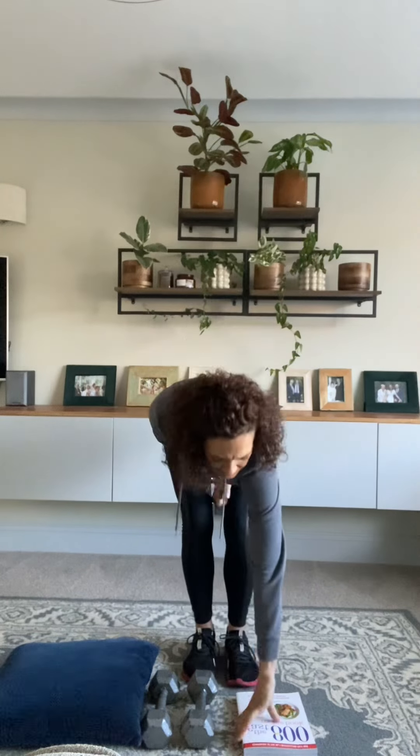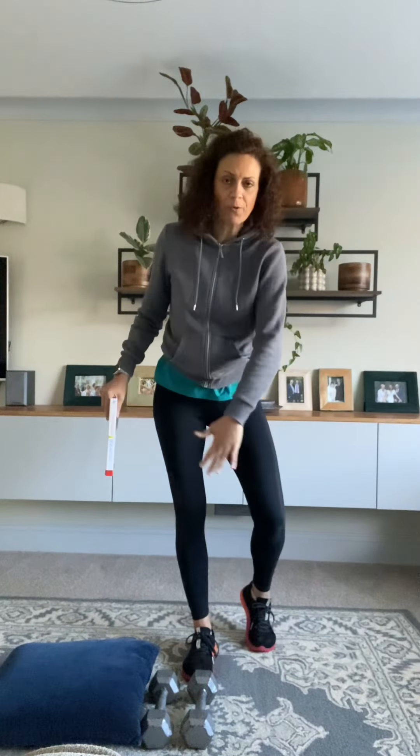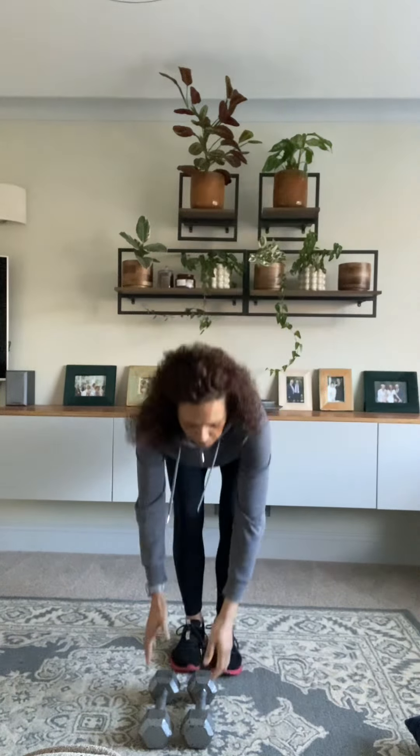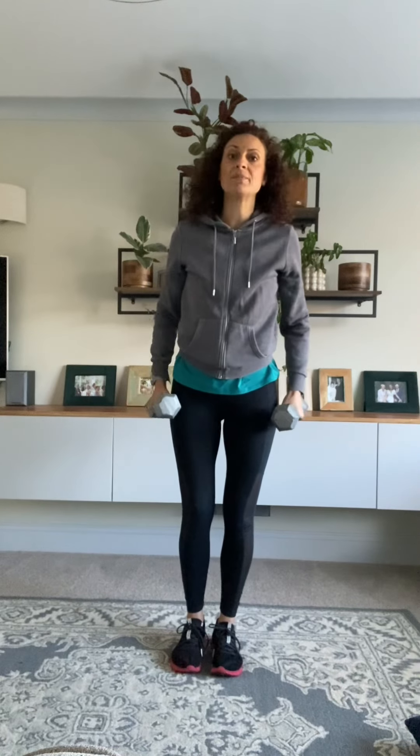Hi everybody. I'm going to ask you to grab a few things for this morning's workout if you can. These are all optional by the way, but they're all going to add different elements to your workout. We're focusing on the lower body today. I'd like you to grab a book, a cushion if you've got one, and some weights — either light dumbbells, tins of beans, or bottles of water. All of these movements can be done without any equipment, so if you want to just follow along without anything, that's absolutely fine.